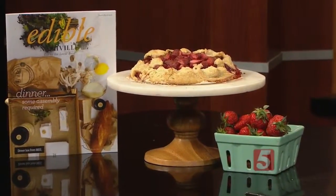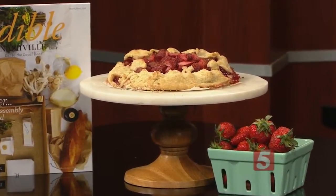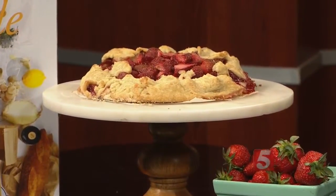So you'll want to have this recipe in time for that. This looks like a really good one. Thanks so much, Jill. You'll find today's recipe online in the Talk of the Town section at newschannel5.com. Look for more great recipes and articles in the May-June edition of Edible Nashville on newsstands May 1st.